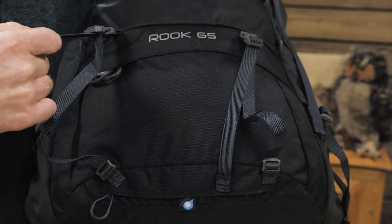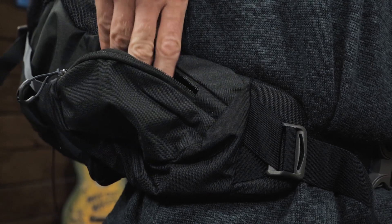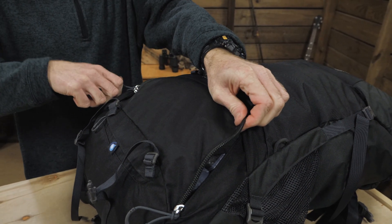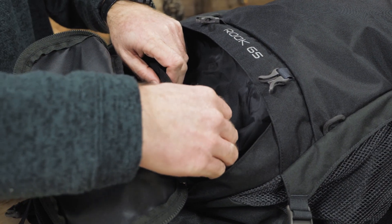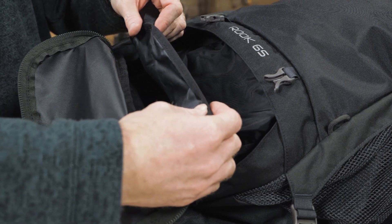In addition, there are two removable sleeping pad straps. The hip belt has two zippered pockets for keeping small items secure. This pack has a horizontal zipper to access the lower portion of the pack, usually used for sleeping bags, but you can use the floating divider to separate and organize your gear in any way that you want.